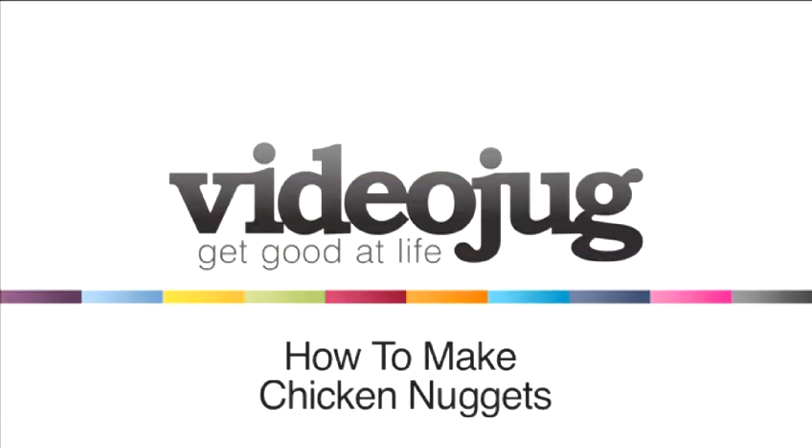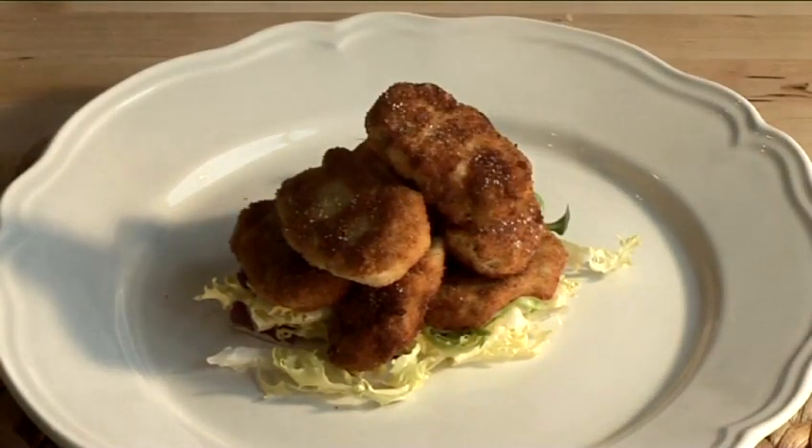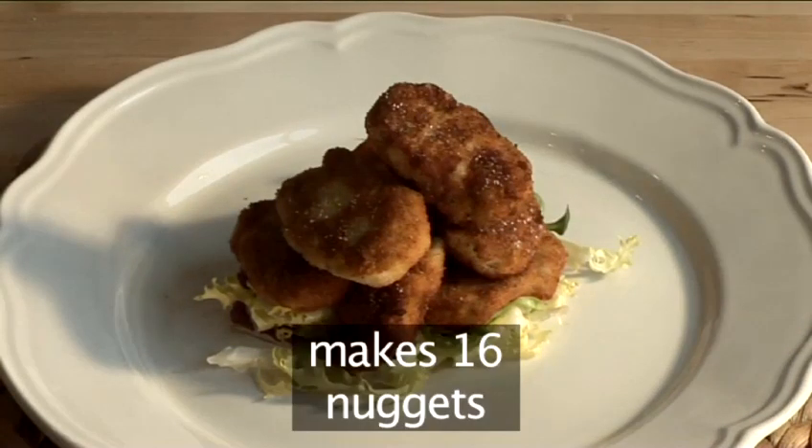Hello and welcome to Videojug. We're going to show you how to cook chicken nuggets the healthy way. This recipe is for 16 nuggets.